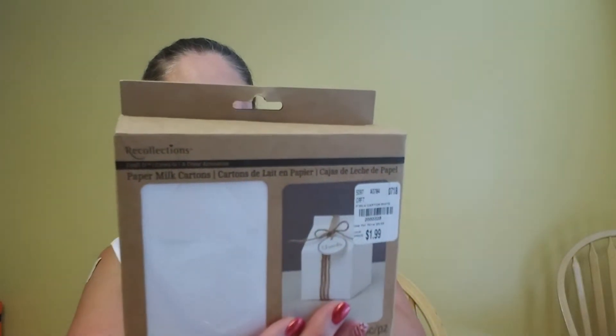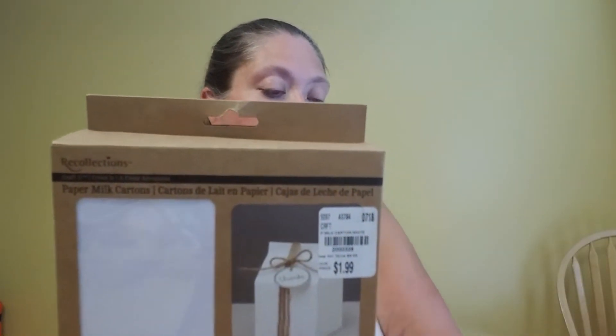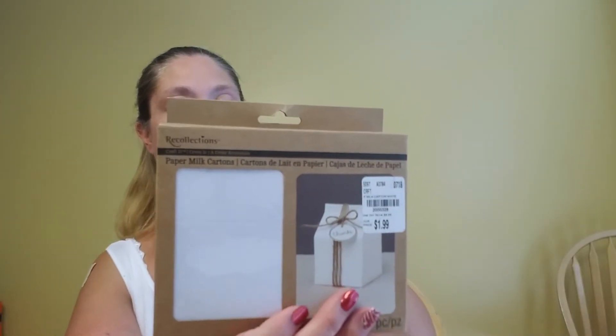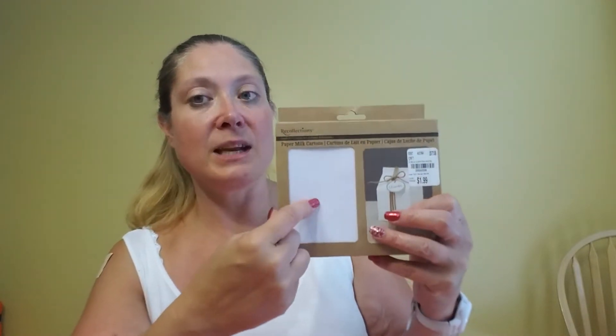Then I did find that they had one box left — I was so happy — of the paper milk cartons in white. There are 24 pieces in these; there are only 12 of the red but 24 of the white. These are 2-000-328, also $1.99, and they are 3 inches by 3 inches by 5 inches — same size as the red ones. I was happier to find these because I can embellish them any way I want.